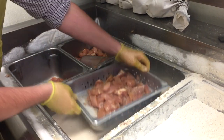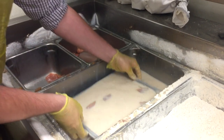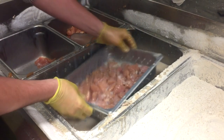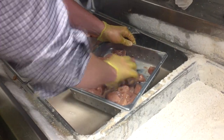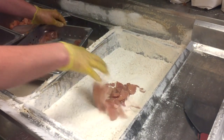What we're going to do is we're going to put them in our milk wash here. You're going to make sure it sits in the milk wash for a few seconds, then we're going to come out and put them in our coater — put them in the flour.